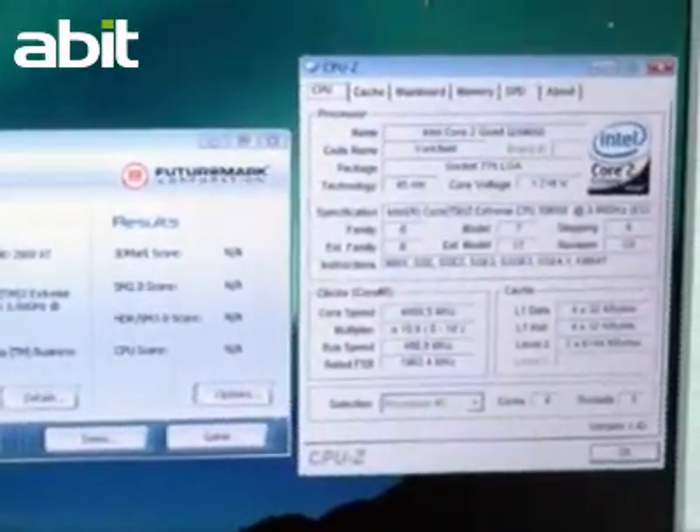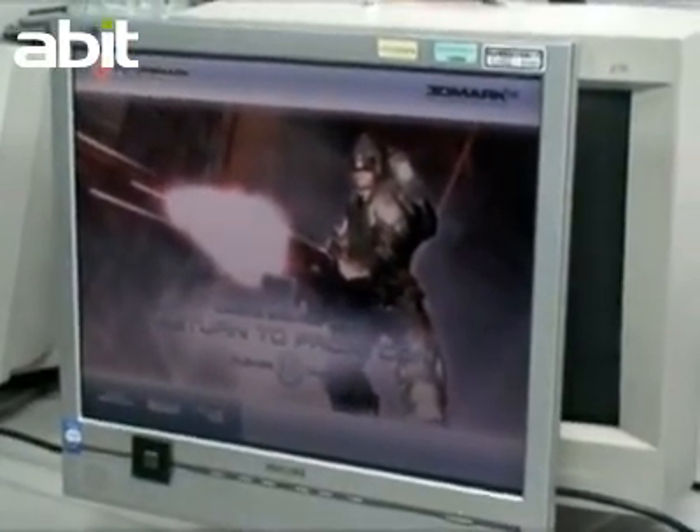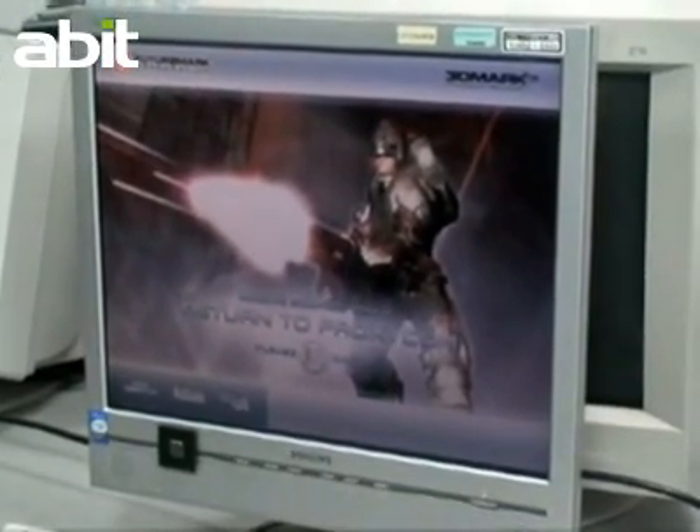So far, the external speed has reached 490 MHz. Let's keep the multiplier at 10x so that the CPU will reach 4.9 GHz.